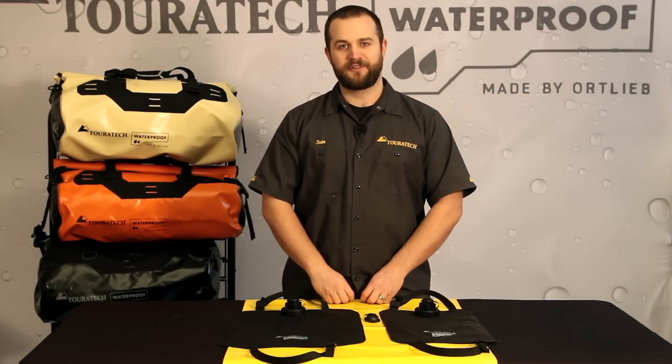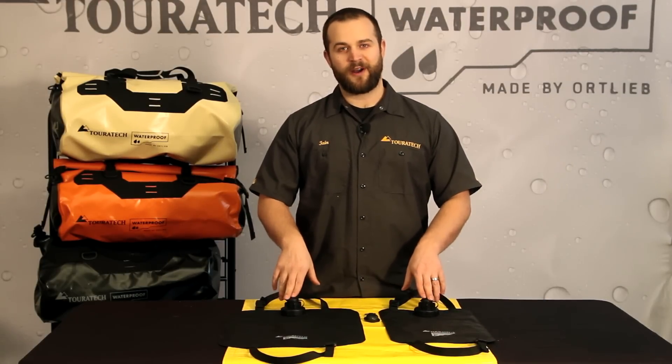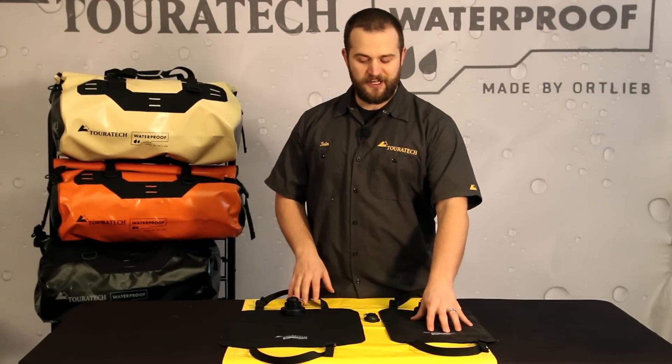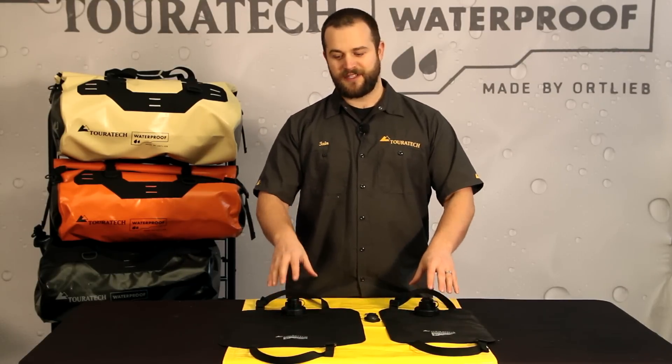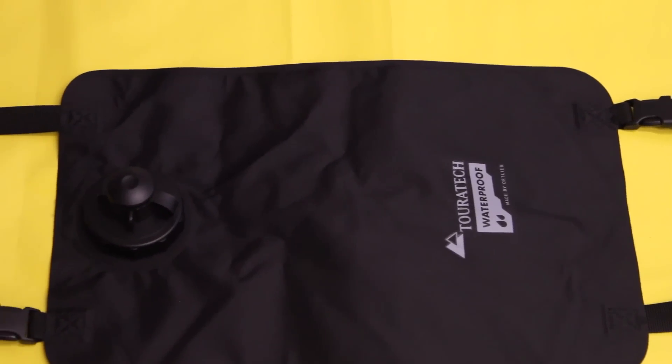Hi, I'm Ian with Touratech Waterproof and these are the Adventure Water Bags. This is a four liter bag, this is a ten liter bag. The idea here is very simple: contain clean drinking water and bring it with you in a safe way.